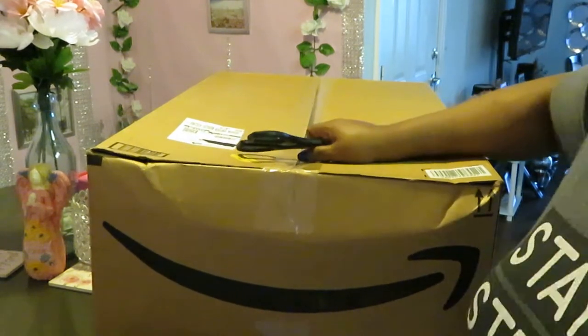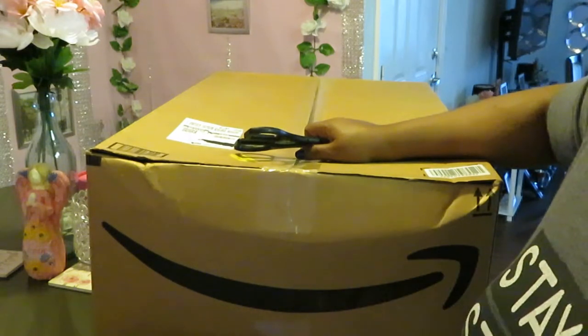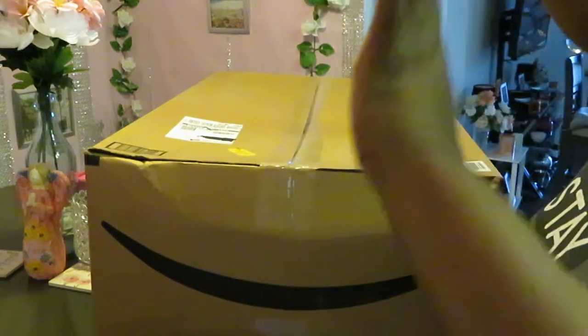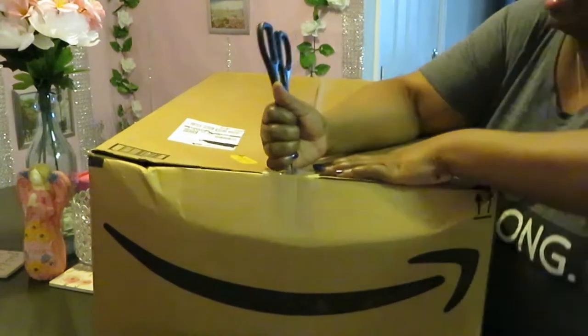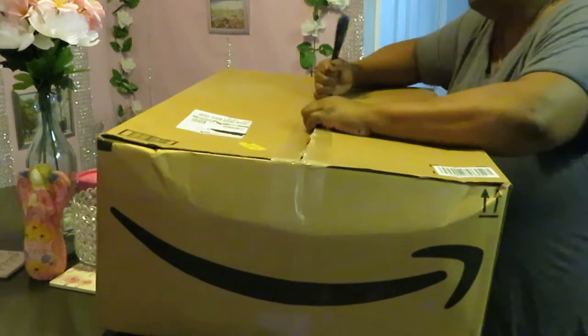Let's get into what I think is going to be my final unboxing. I've got like one more small box coming, but I'm not going to hold everything up for that one box. So, alright, these are my last few boxes guys. Let's get into it.